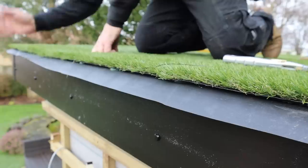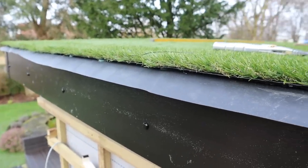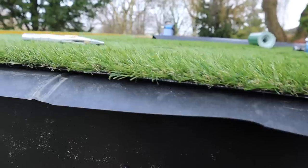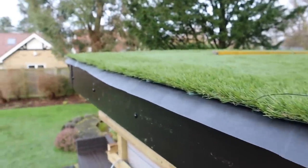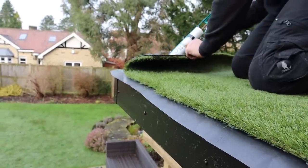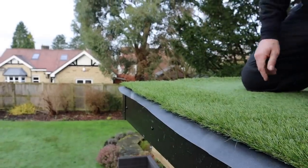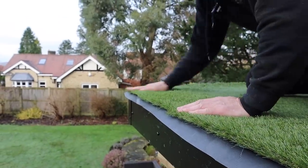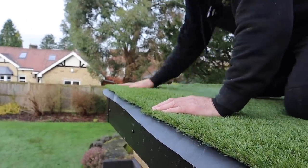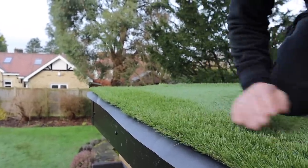I'm just going to pop a little bit on the front as well. First of all you've got aesthetics — it's going to look the business. Secondly you've got more protection on your roof, so if you're worried about squirrels or cats, the only thing you need to worry about now is a mole getting up there.